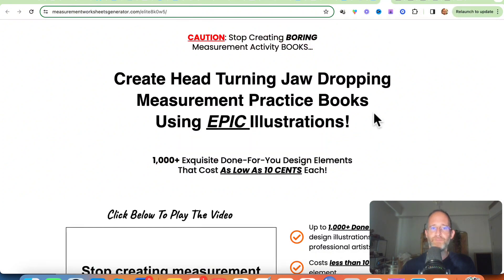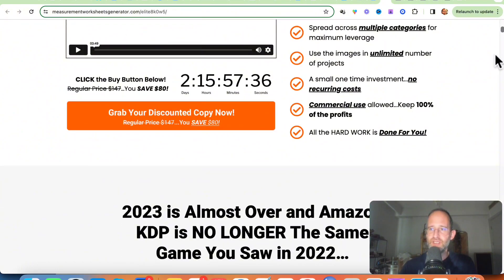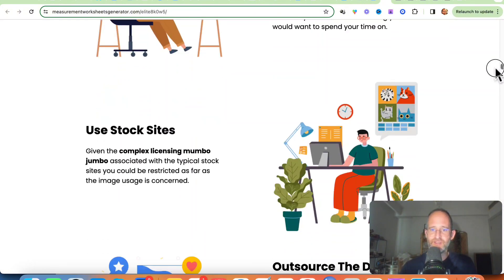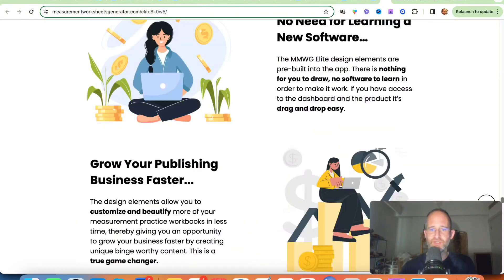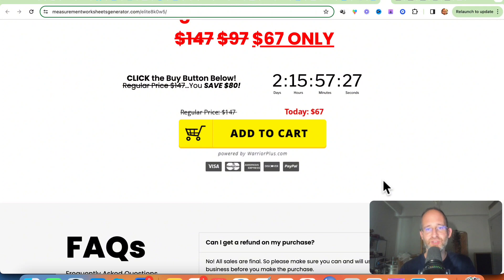The last upgrade lets you create head-turning, jaw-dropping measurement practice books using epic illustrations — adding different illustrations from stock sites into your books. That one is $67. All these OTOs are optional — you can pick and choose the ones you want and skip the ones you don't.